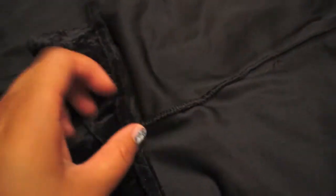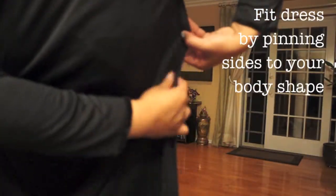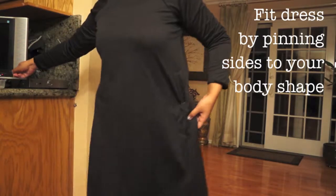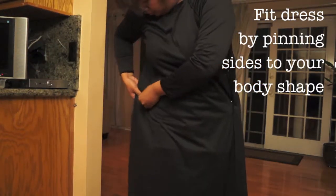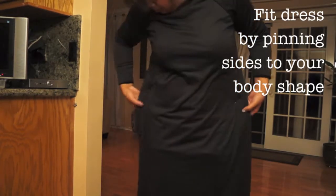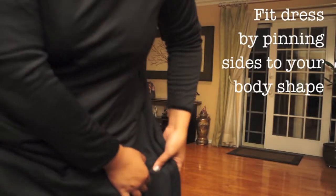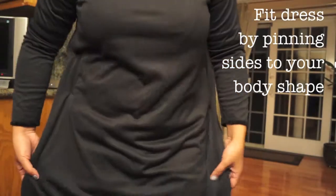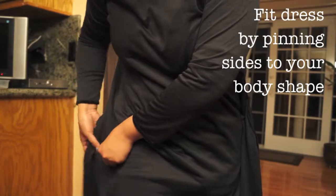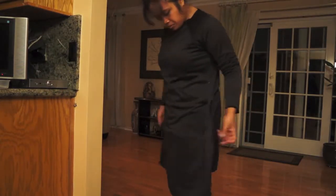Here are the side seams, and here I'm showing how I fit the dress. I wear it and use pins — I'd recommend safety pins for this so the needle points don't poke you. You want to fit and tailor the dress to your size. Here's a close-up of me pinning both sides together, making sure to do both ends for symmetry. From far away you can see it's beginning to take shape.